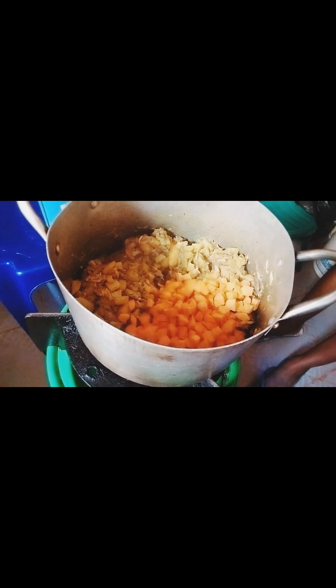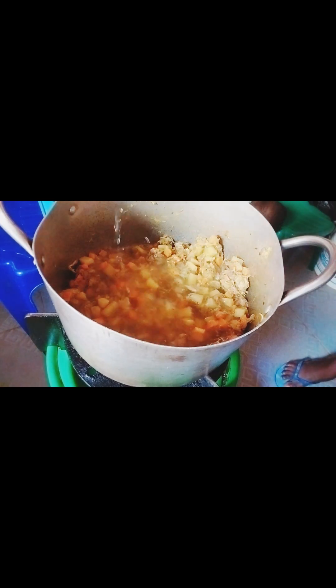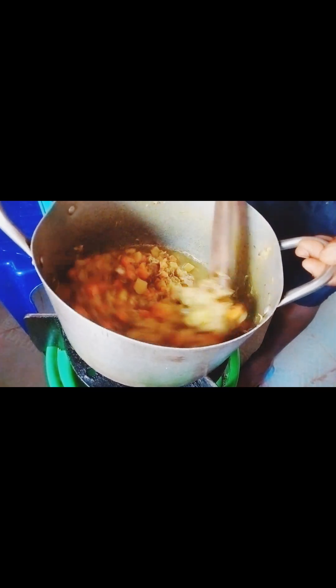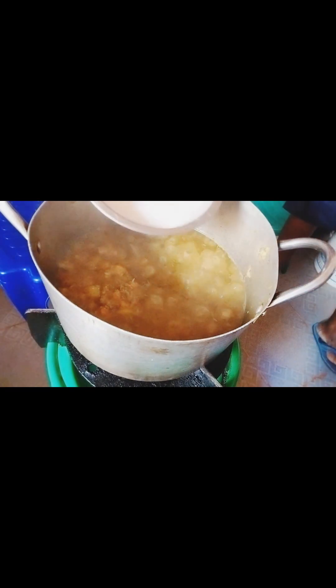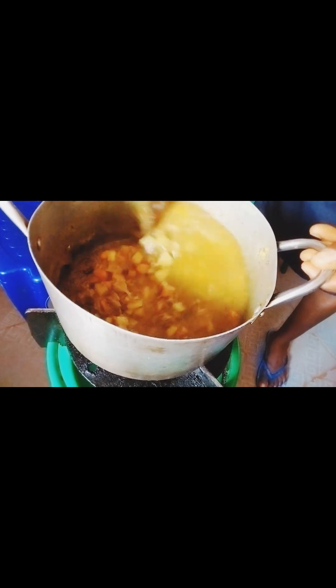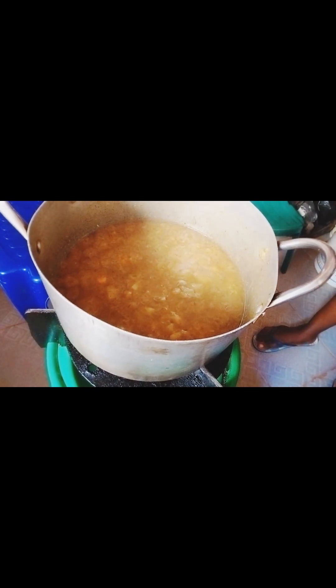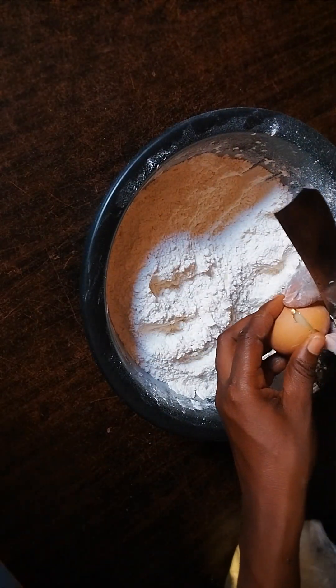Lastly, I added my chopped carrots. After a while I added water. I mixed my corn flour with water and poured it in.